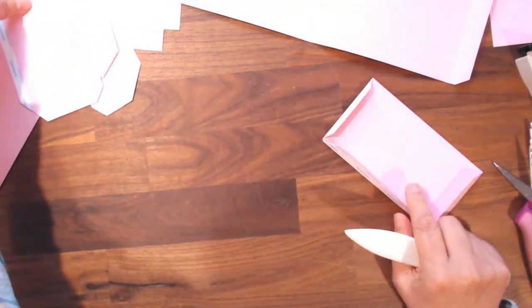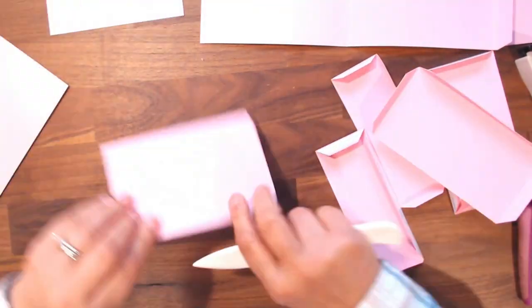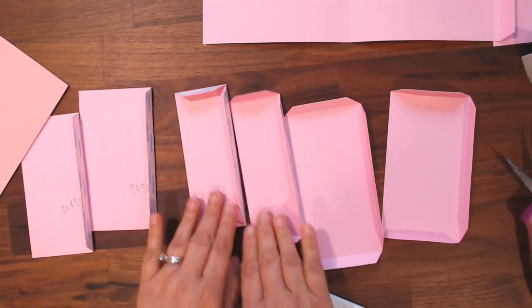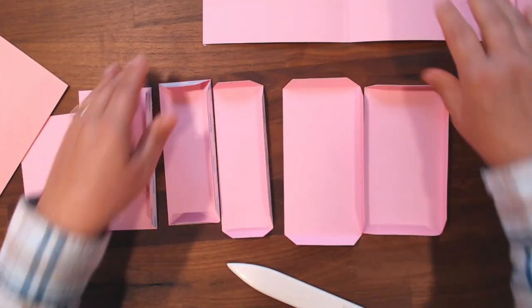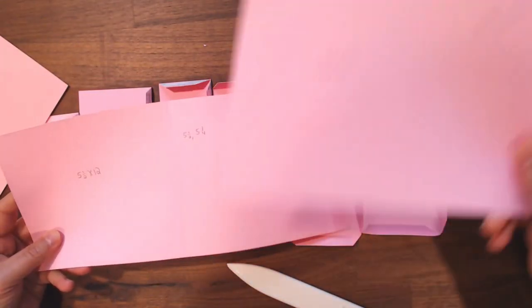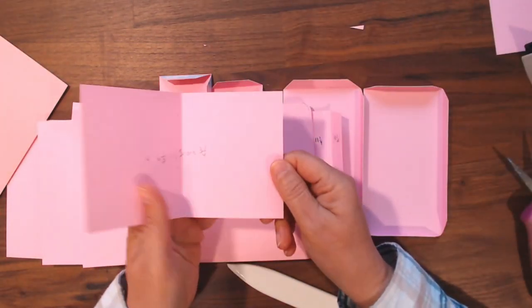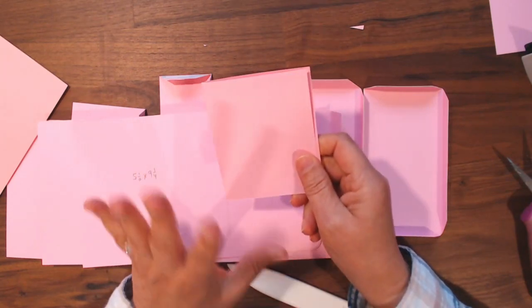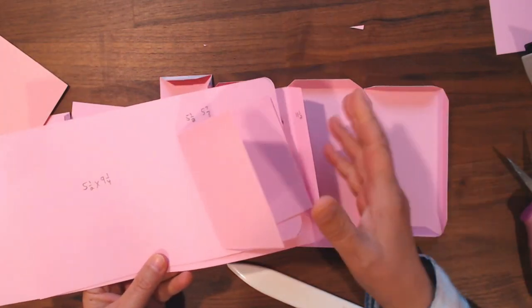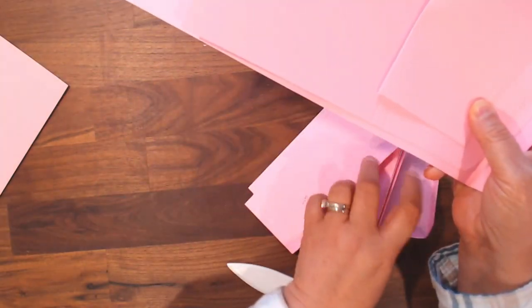So you have the two doors, two small pockets, two larger pockets, and the two pieces of 5½ by 12 and 5½ by 9¼, and your little booklet. Now with any remaining cardstock, if you want to cut any photo mats out of whatever size you want, go ahead and do that, depending on how you're going to decorate your book.